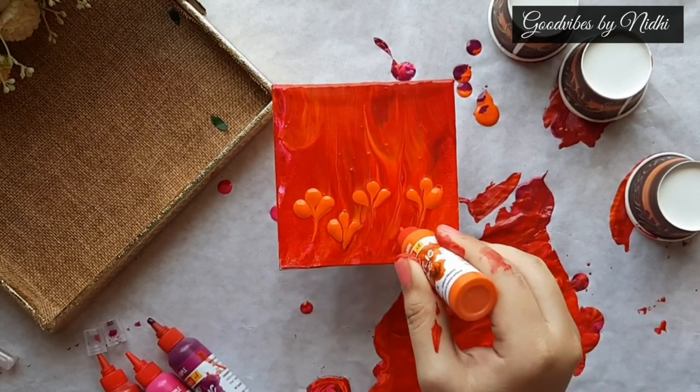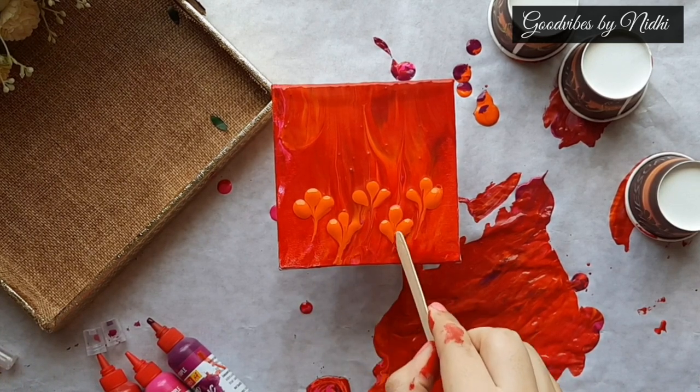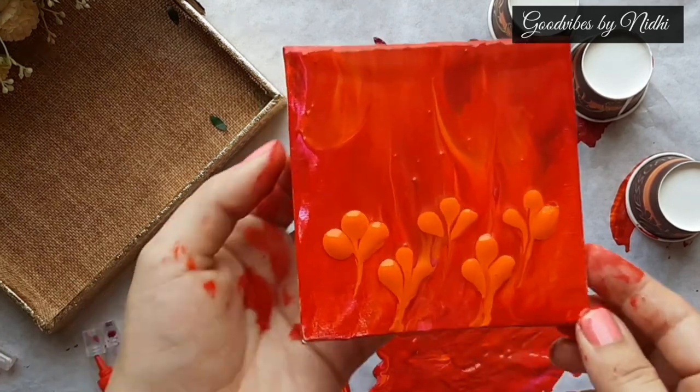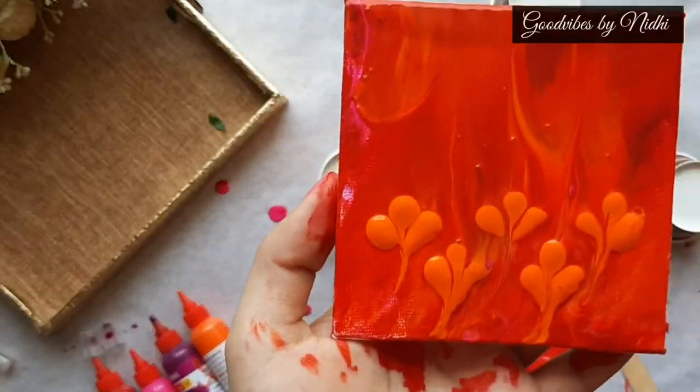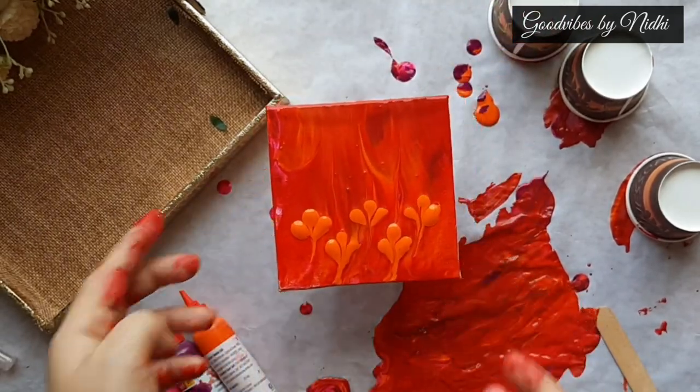Remember to let the painting dry for at least 24 hours. Use varnish spray to protect the artwork. This kit is definitely for beginners as no pouring medium is required in these colors. And I will share the result after 24 hours.